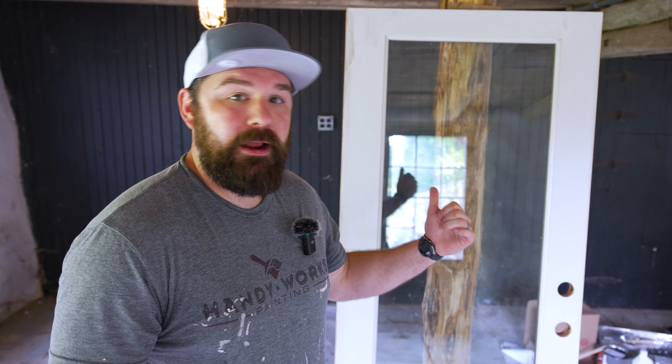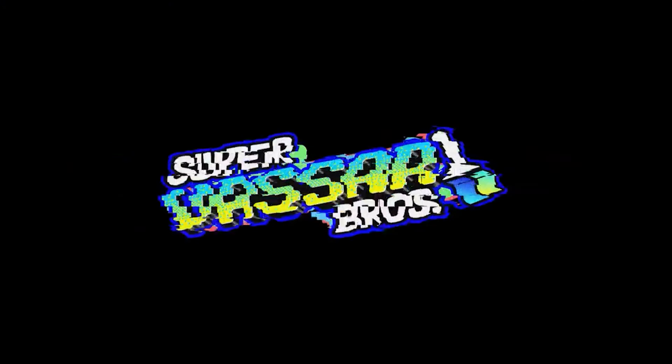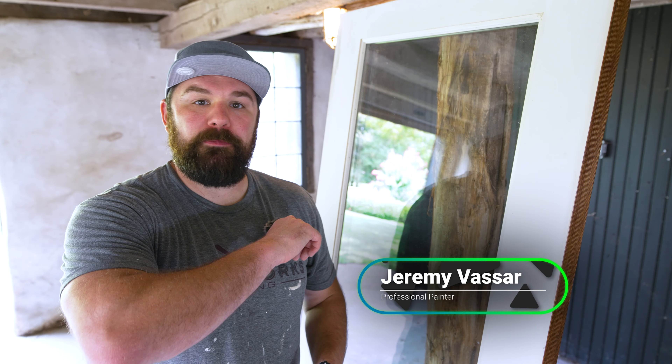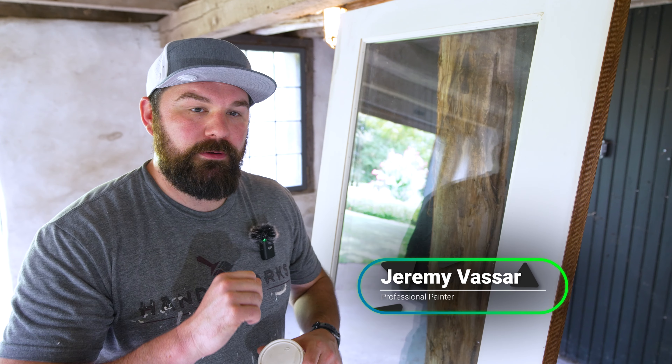Hi there! I'm going to show you how to prep and paint this brand new exterior door. Let's get into it, shall we? What's cracking folks? Jeremy Vassar here. I'm a professional painter and I've got another little tutorial for you here today.